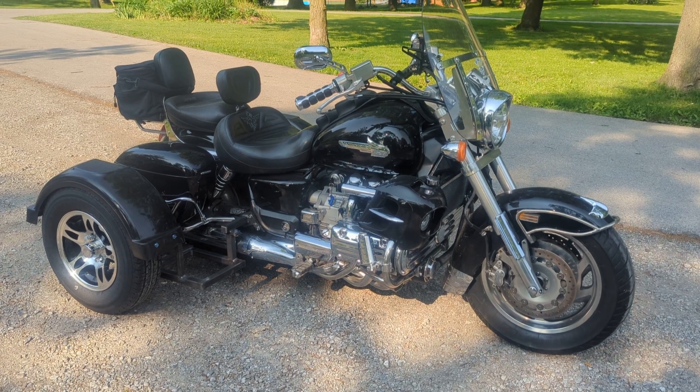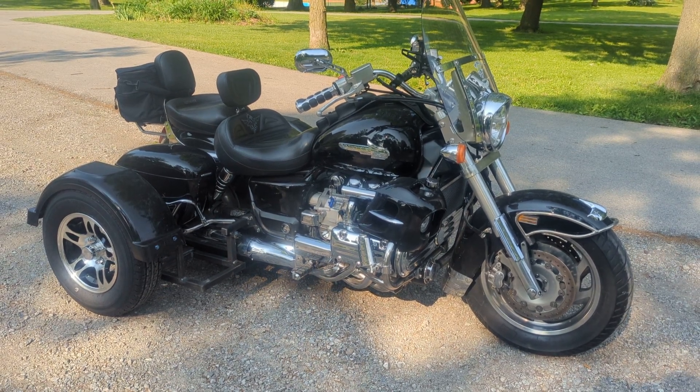BIC stands for Brothers in Christ, where Jesus Christ gets all the glory. Thank you so much and God bless you.